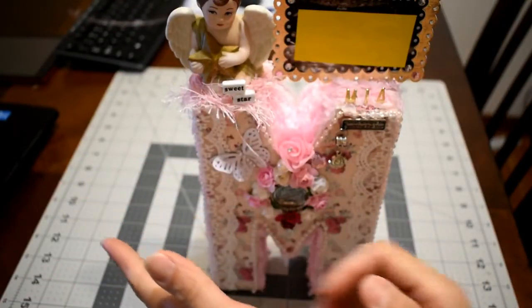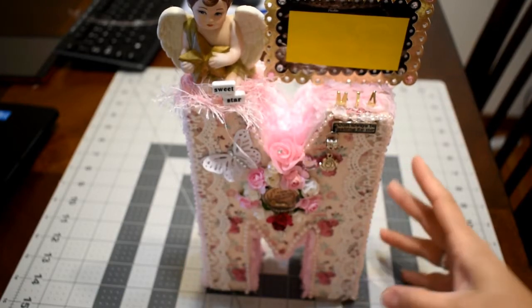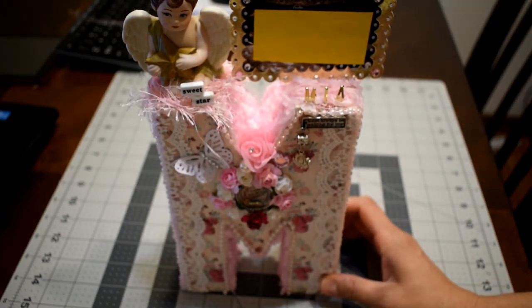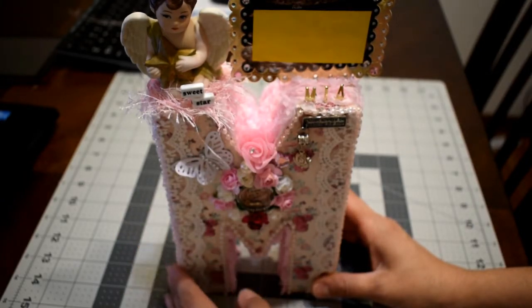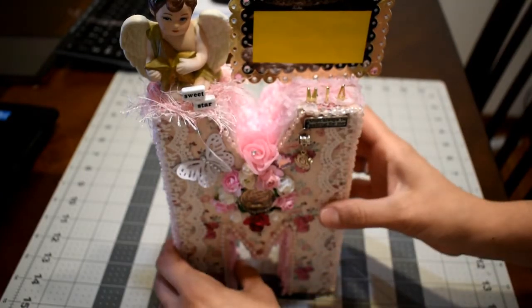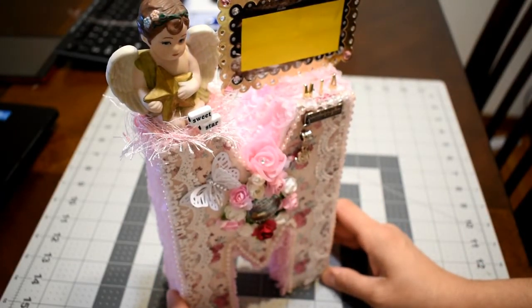Hello everybody. I'm here to share with you today this altered letter that I have created for a friend. I created this as a birthday gift. She had a special situation like three years ago and I just wanted to do this for her and I hope she likes it because it's made up with a lot of love, and this is a memory of her daughter.